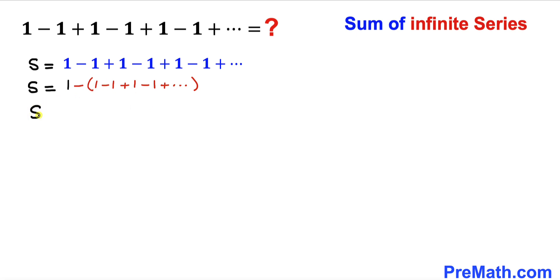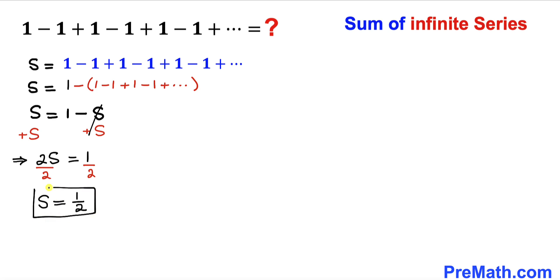So this equation becomes S equals 1 minus S. Now let's add S on both sides — S plus S gives us 2 times S equals 1. Dividing both sides by 2, S equals 1 divided by 2. We know S equals this infinite series, and this S value turns out to be 1 divided by 2.